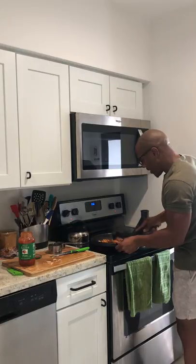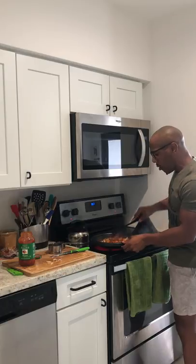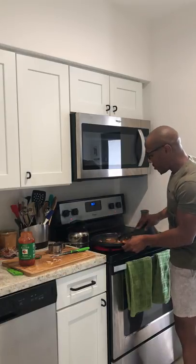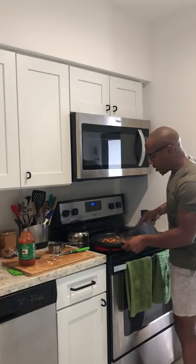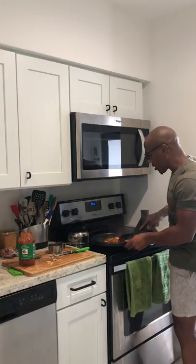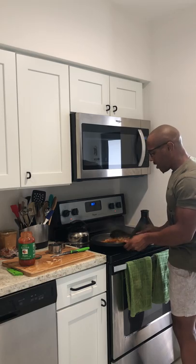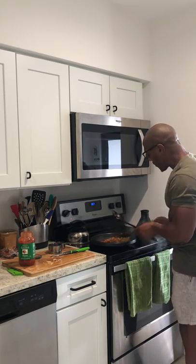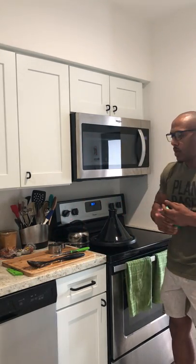Stirring up the tomato sauce and trying to keep the calories as low as possible. Sloppy joes, if you just wing it, the calories and carbs can get really high. So I'm keeping everything as low as possible — if you're dieting or trying to lose weight, this can fit within your diet.